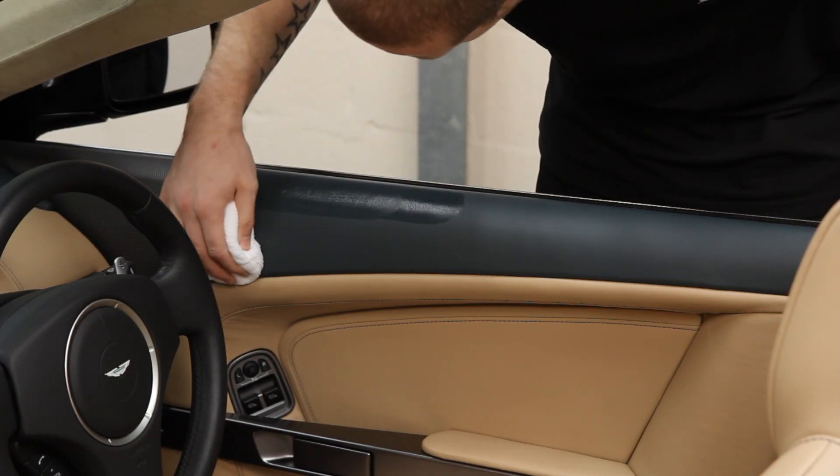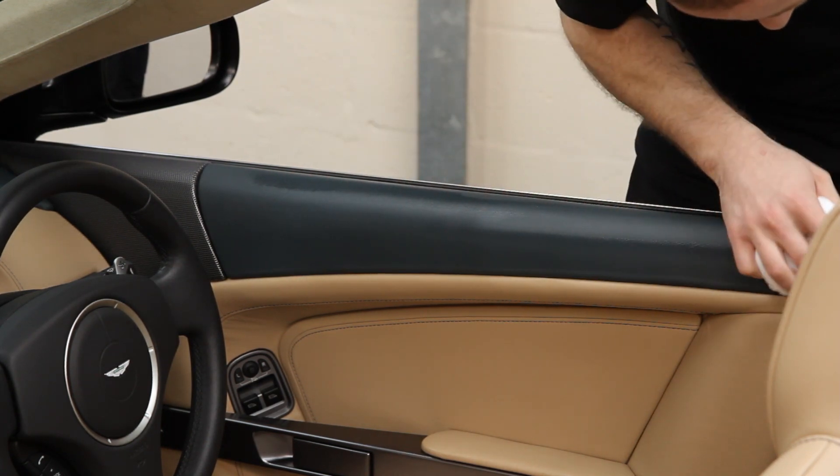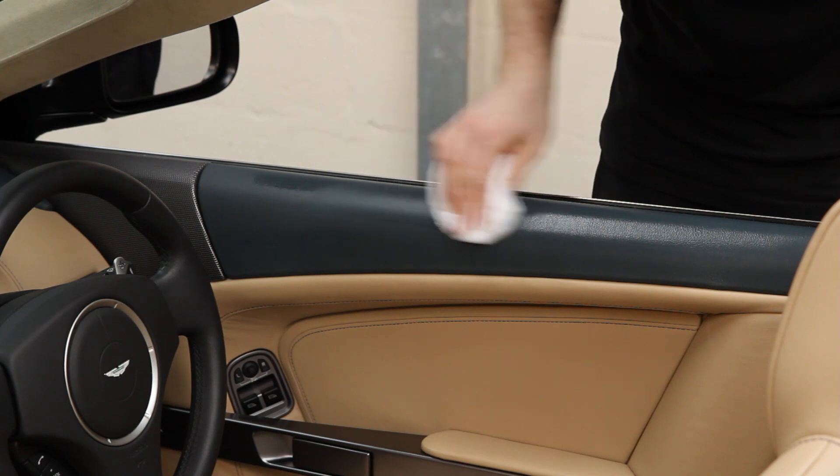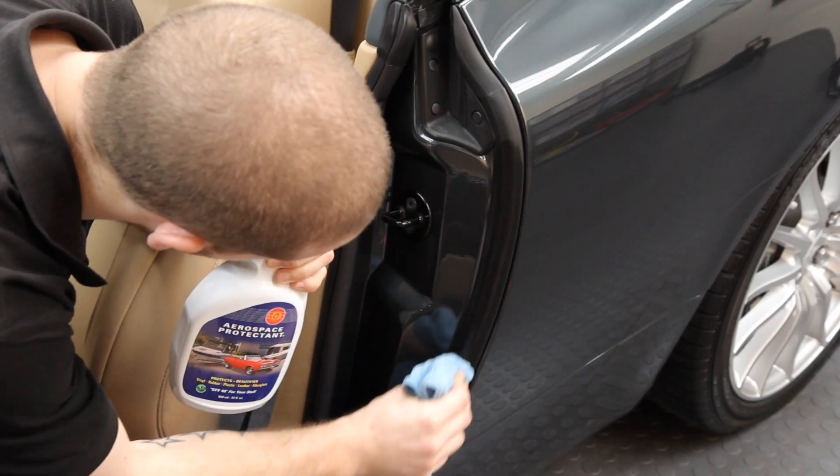In addition to being the perfect product for dressing modern engines, Aerospace Protectant is also ideal for interior use in cases where subtle looking UV protection is required. Furthermore it also makes short work of conditioning rubber door seals too.